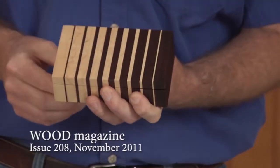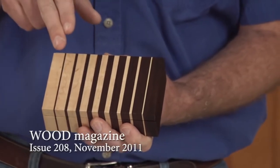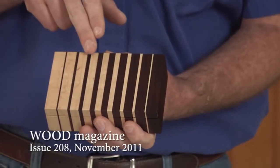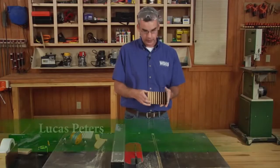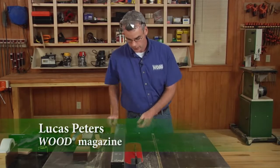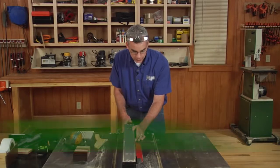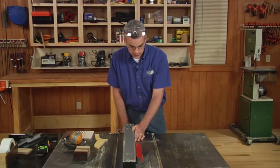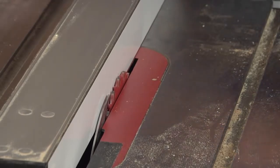In issue 208 of Wood Magazine, we feature this little keepsake box that required us to cut a series of thin strips, each 1/16th inch thicker than the previous one. Now to safely cut thin strips, you need to take into account a few extra setup and safety requirements. You can't just drop your table saw at 1/16th inch and expect to cut those strips safely — you'll get some explosive kickback.